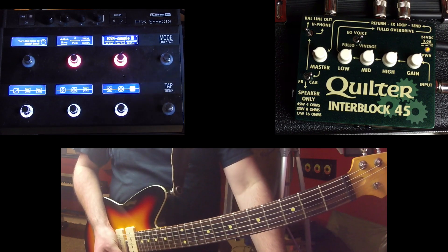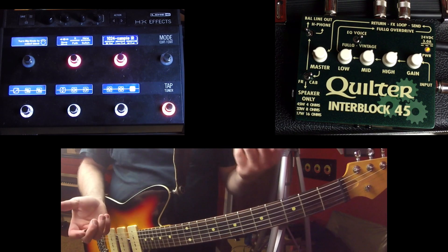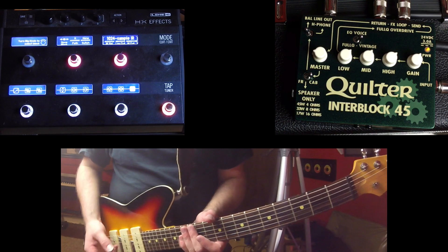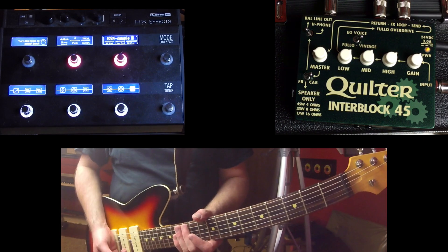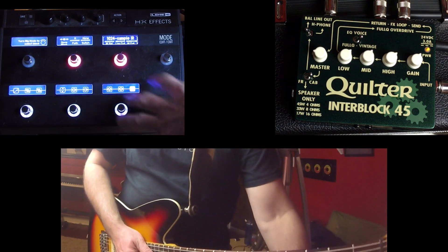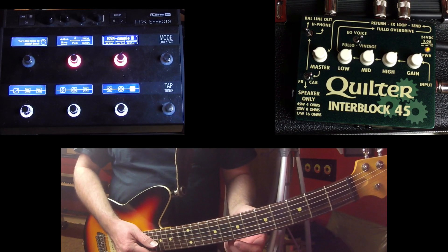This is awesome because I thought I was going to have to get a separate pedal like the Radar pedal that you can load impulse responses into and use as an output. But now that I figured out that you can just have the HX Effects and the Interblock all in one, it's going to be pretty amazing.